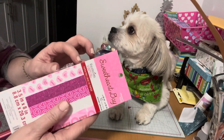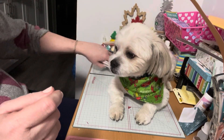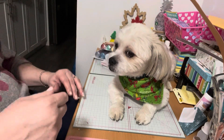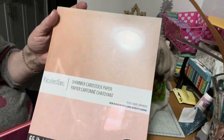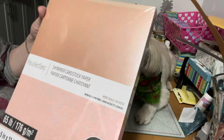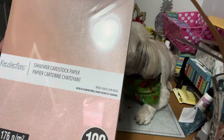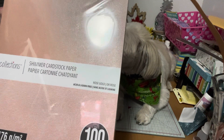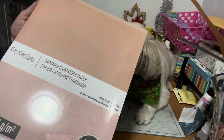Recently I was at the store and they had clearance — I don't see that very often on paper. They had this shimmer cardstock which is 100 lb. It's only in this pink color but it's more of a neutral tone. It was originally $37.99 and I got it on sale for $18.99 — more than half off — so I was happy with that.